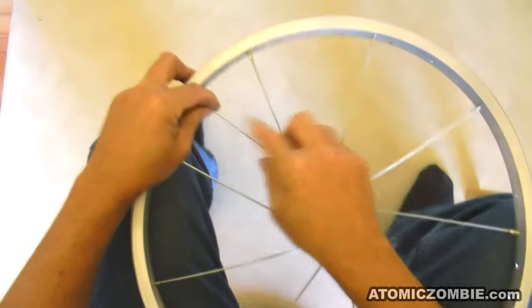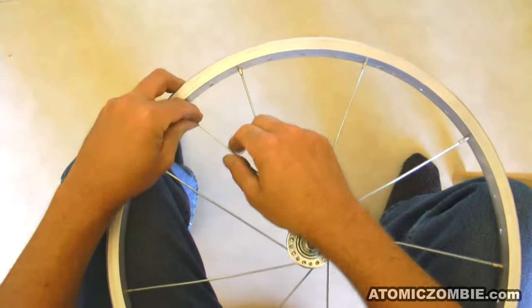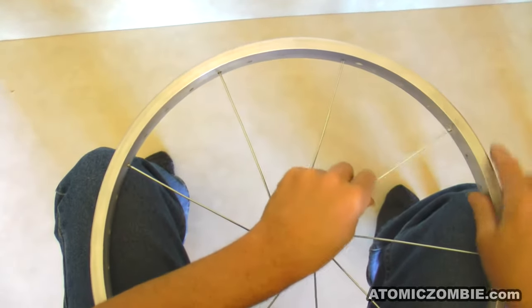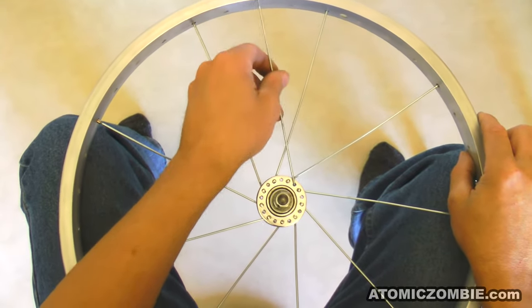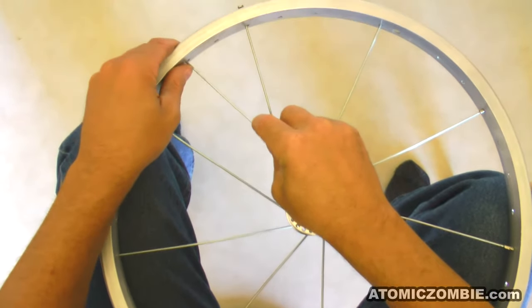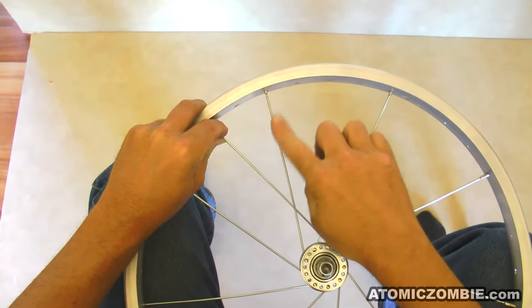Counting from the new spoke to the neighbour spoke, you will have 1, 2, 3, 4, 5, 6, 7, 8, 9 holes between them, installing into the tenth hole. But since this is a three cross lacing pattern, the new spoke is woven underneath the last spoke that it crosses.